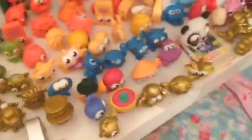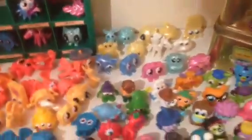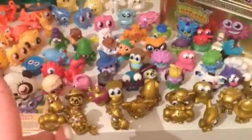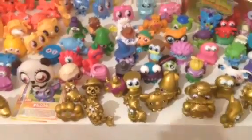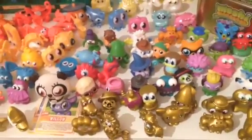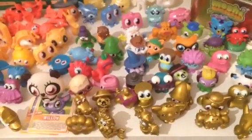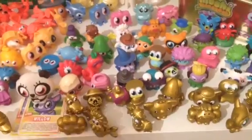Then we've got extravaganzas and normal eggs there along with my series 9. I've got quite a few series 9 but I still need quite a few of them. Then I've got my extravaganzas and then these are all of my series 6s and 7s mixed up because I just couldn't remember which series they were in — I was having a blank moment so I kind of just mixed them up.